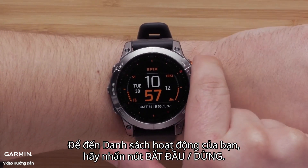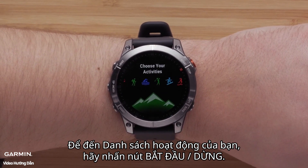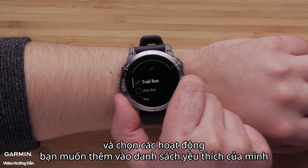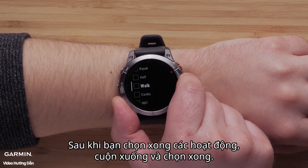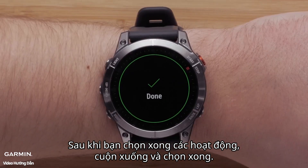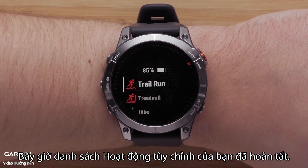To get to your activity list, press the Start-Stop button. Scroll through the list and select the activities you would like to add to your favorites list by pressing the Start-Stop button. Once you have finished selecting activities, scroll down and select Done. Now your customized activity list is complete.